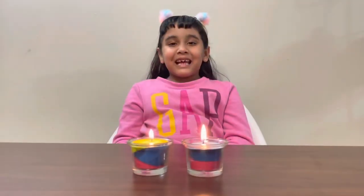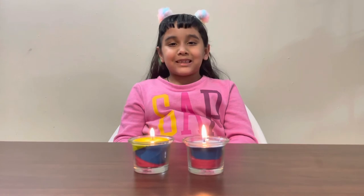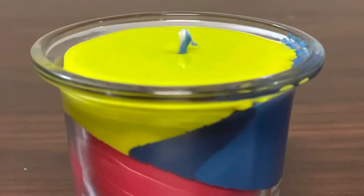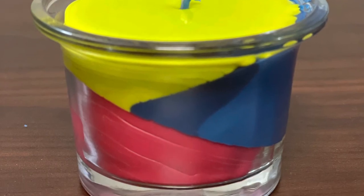How did you like my candles? Tell me in the comment box. Thank you for watching. Bye bye, see you next time!